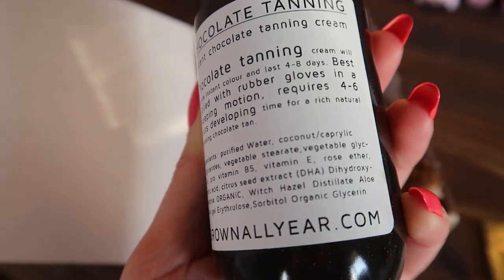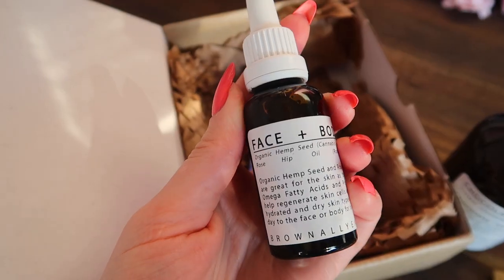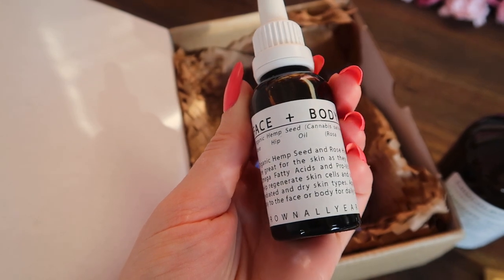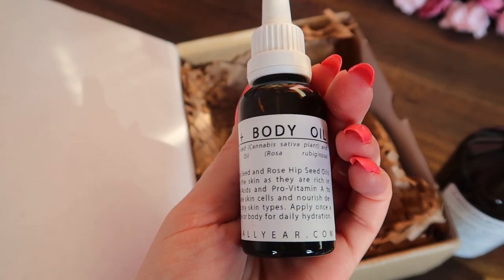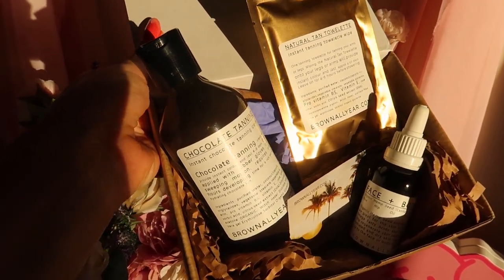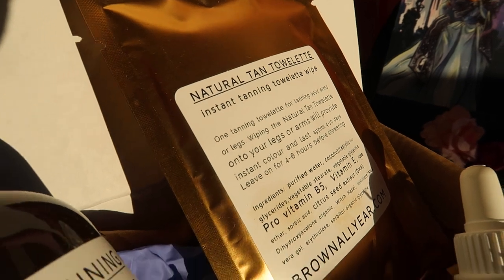I love rosehip oil so much personally — I find it's really good at nourishing your skin and helping it get more moisturised. This is organic hemp seed and rosehip seed oils, which are rich in omega fatty acids and pro-vitamin A to help regenerate skin cells and nourish dehydrated and dry skin types. Apply once a day to the face or body for daily hydration. If you're skipping moisturiser whilst fake tanning, applying this instead could be a really good way to still nourish your skin.